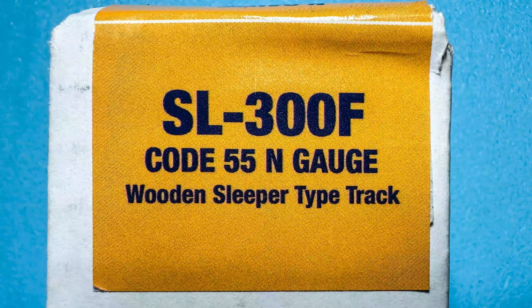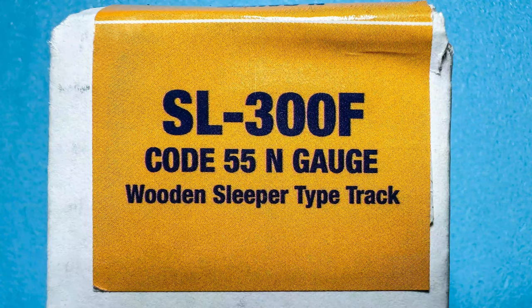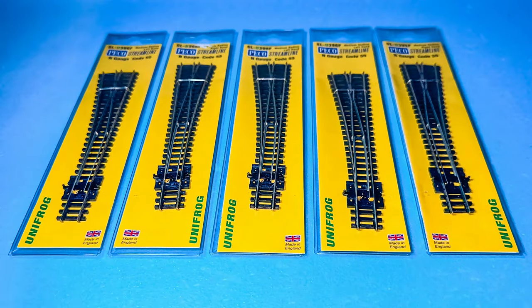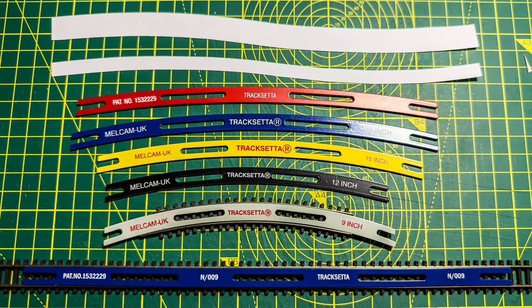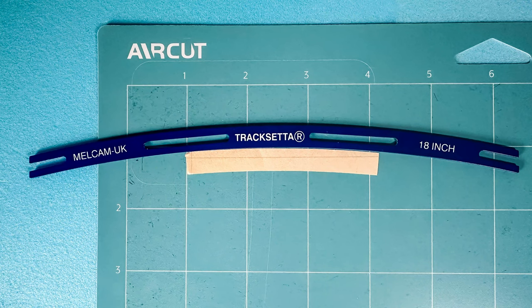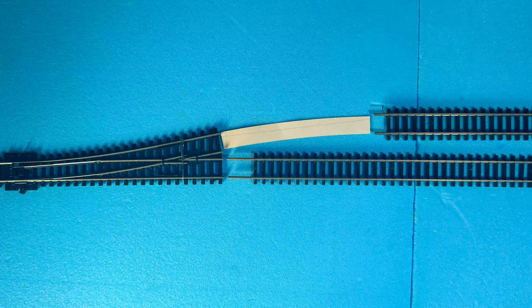Not only have I been working on the track plan but I've also been getting used to using code 55 track. That will be the subject of another video, but one of the things I thought I'd mention is that I've been working on producing a series of track templates cut from two millimetre greyboard using my Cricket machine. These should be incredibly useful for producing consistent track work where track setter curves cannot be used, in particular for when it's necessary to bring a diverging track from a point back parallel to the main line.